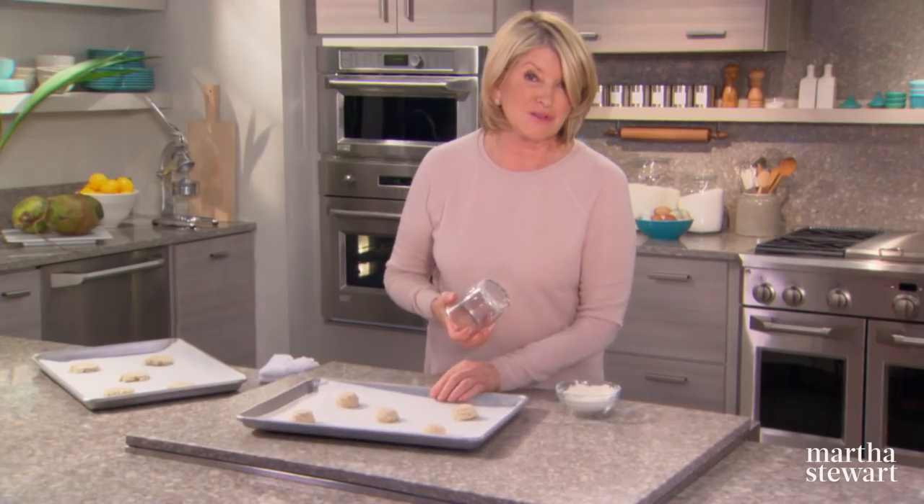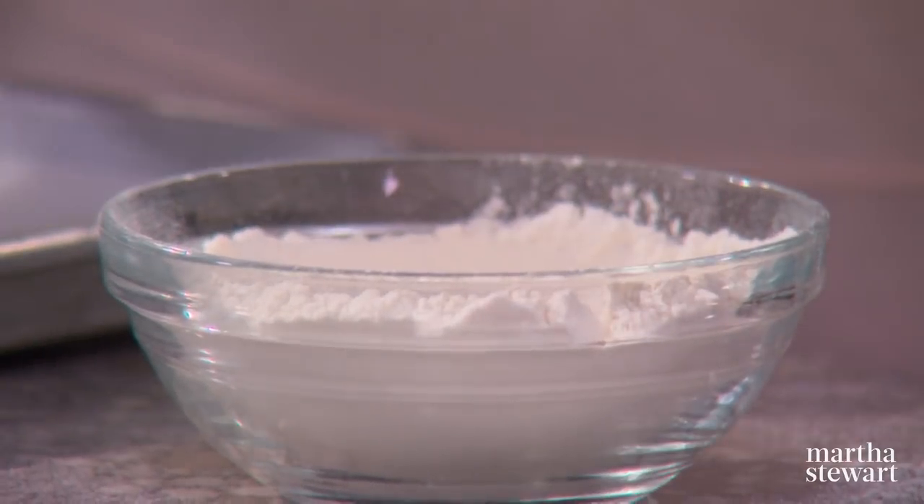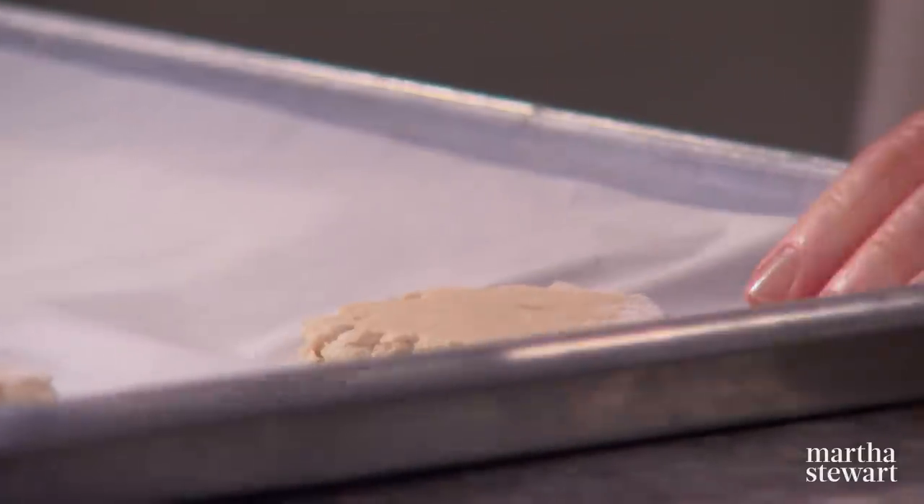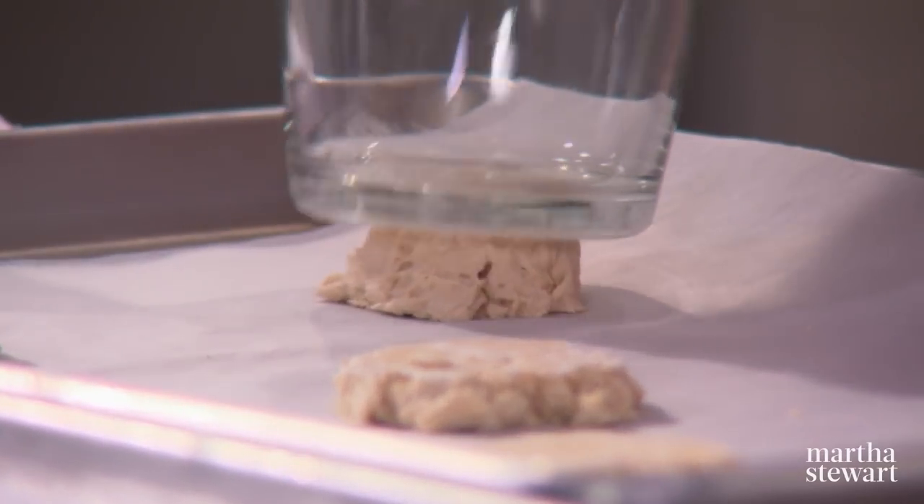Preheat your oven to 350 degrees. These are going to bake until golden brown, approximately 14 to 16 minutes. This recipe makes two dozen cookies.